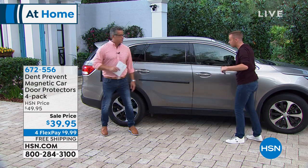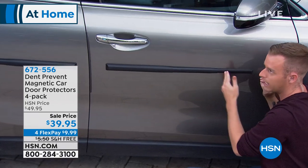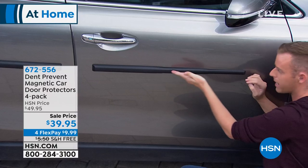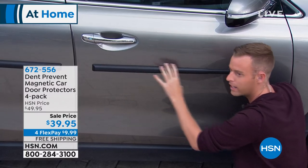The big thing is these are aftermarket. When I go to purchase a car, one of the line items you could have chosen was a feature like this — a customized protector. But it would have been thousands of dollars because they build them into your car door at the factory and then they're stuck there.